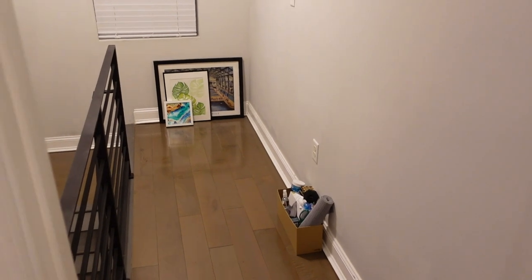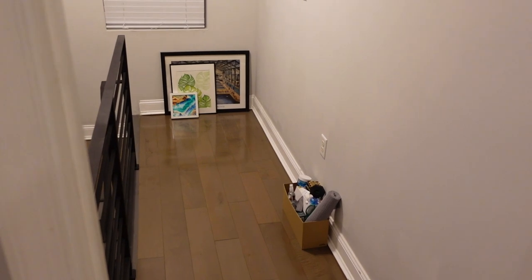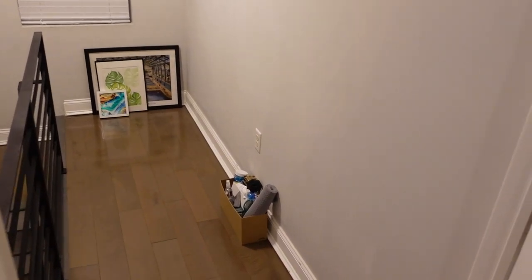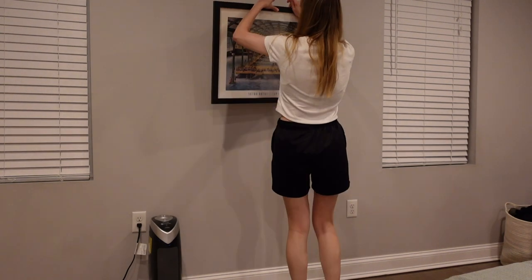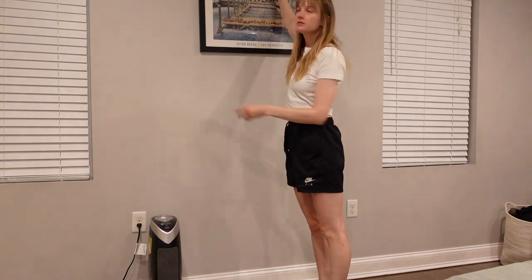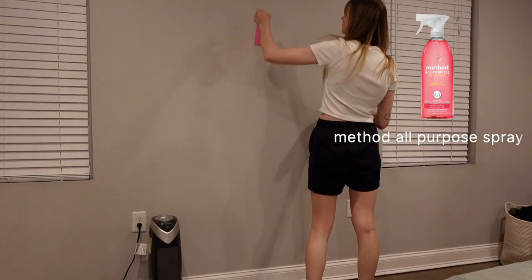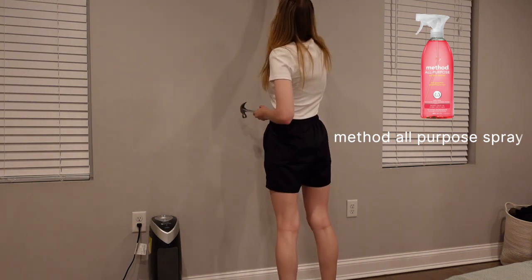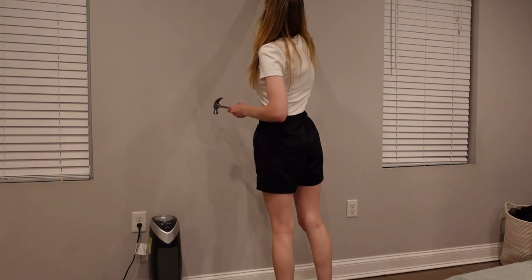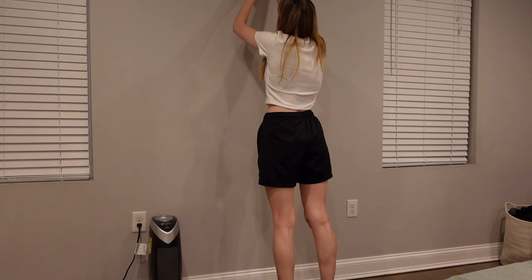I also have these paintings and art that just need to be nailed on the wall, which shouldn't be too crazy. Maybe I'll do that tonight just to get it done. I've been putting it off for so long and I have a general idea of where I wanted to put these paintings. But like I mentioned, I'm no interior designer — I have a very loose idea of what I'm doing and where things should go. So I'm trying my best with the hammer, the positioning, the aligning, etc.